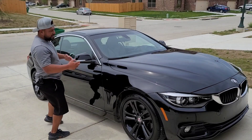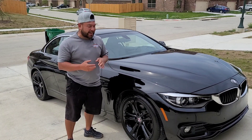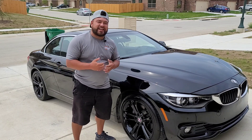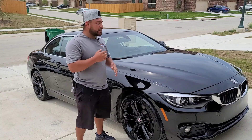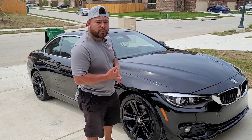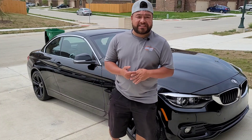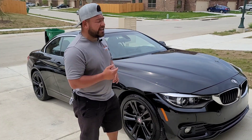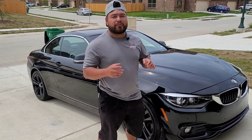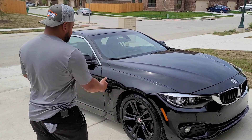This BMW is finally done and I am very happy and satisfied with the end results. The one-step was doing great but something in me just pushed me to do a two-step. Step one was the Lake Country wool pad with Coach Kemi H9. Step two was Coach Kemi F6 — the micro-cut — with the Lake Country SDO orange medium-cut pad. That softer pad gave me exactly the results I was after.